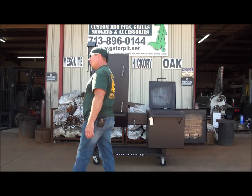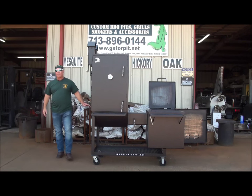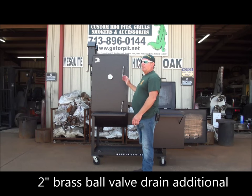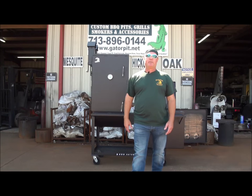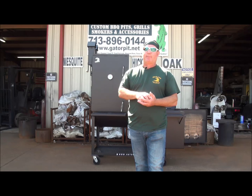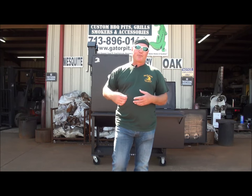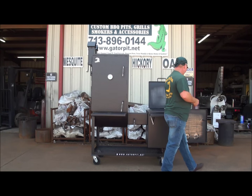You have a two inch drain down there. You can get a two inch ball valve added to it. I would highly recommend getting a two inch ball valve. If you're going to spend this kind of money on a Gator Pit, why not opt for $59.50 and get the actual two inch ball valve? The handle on there allows you to hang a little paint can and catch all your juices and drippings. The next day when it's all gelled and cold, grab the paper towel, throw it away, and you've got a nice clean bucket. A little cooking tip I've learned over the years.